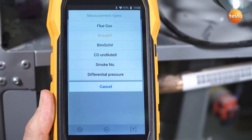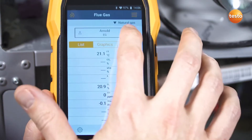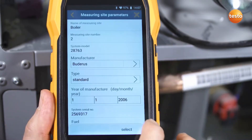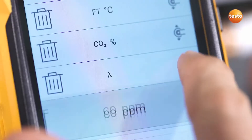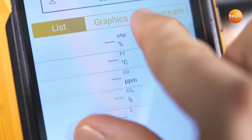Thanks to the structured menu navigation, you can keep an eye on all of your readings at all times, then simply select the customer data and the measuring site from the integrated address book. The display can be individually configured and easily enlarged using the zoom in function.